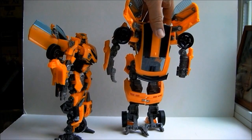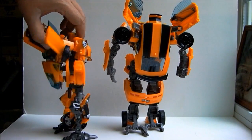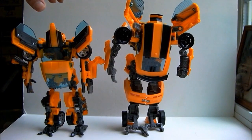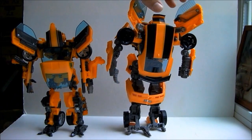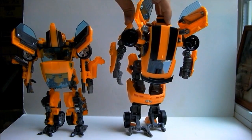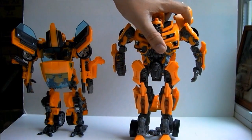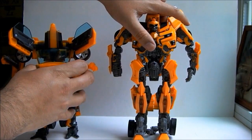Human Alliance Bumblebee still wins on the paint applications though. The dark grey plastic of the leader one doesn't look too bad, but the silver plastic on Human Alliance Bumblebee's parts looks much better. I honestly thought the leader Bumblebee was using the head and hands from the Human Alliance one — they are basically the same size. The battle mask folds down exactly the same way, as do the hands. But the face has more detail on the leader one, and much less like piping plastic.